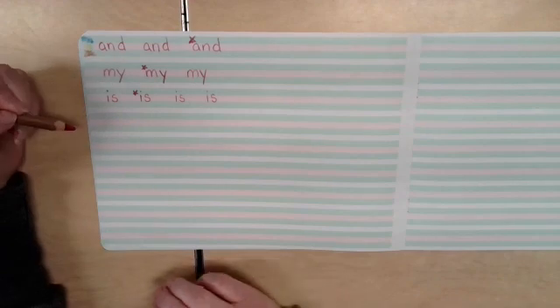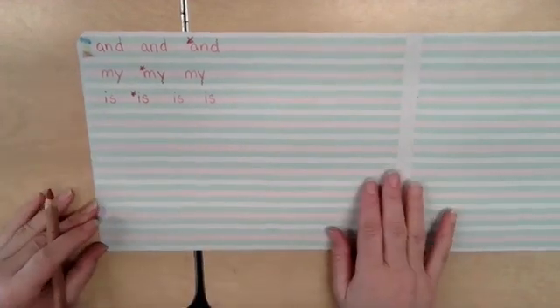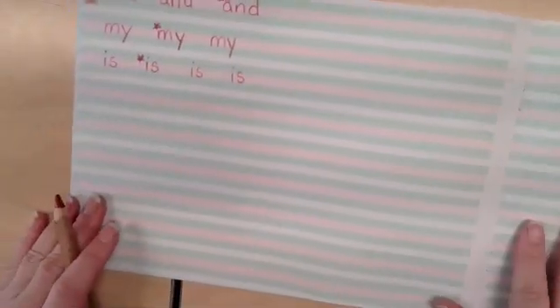All right, friends. Today, we're going to practice writing more sight words. Remember to start finger spacing from the edge of your paper and to put a finger space between each word. Let me see if I can make this focus a little bit better.